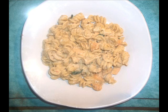Okay guys, so we're going to be making this dish. So if you want to know how I made this, then keep on watching.